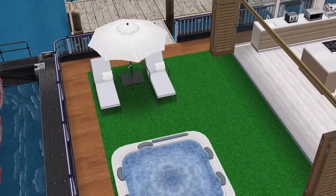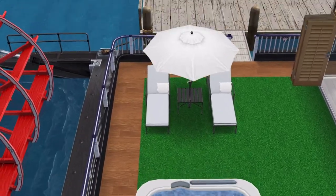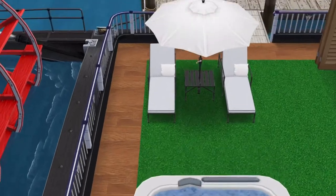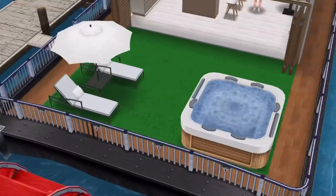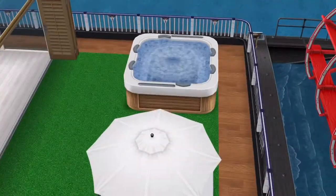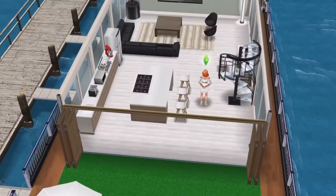Outside there's a patio with fake green grass just so it looks a bit nicer. I wish you could take it right to the edge so there wasn't wood, because it would look a bit better. I've got the white recliner out here and also a standard hot tub. You can now get hot tubs in the ground but I never added one here. I think it would look better, but going inside.